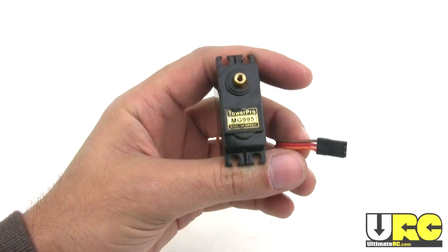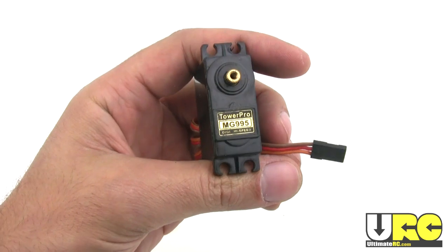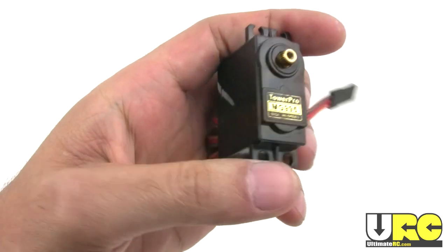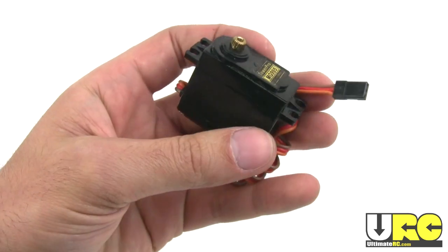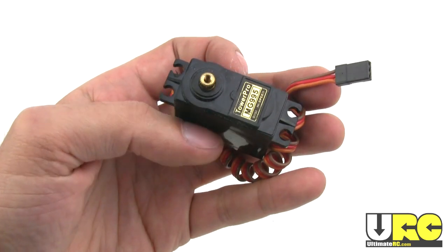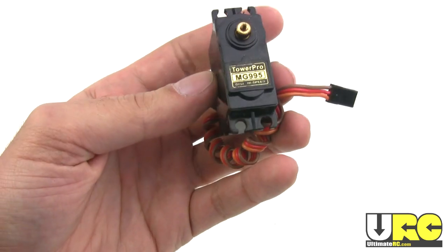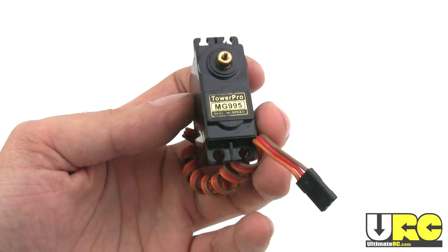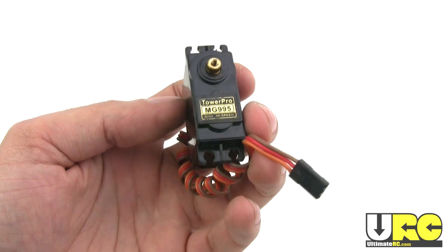Hey folks, it's Jang here from UltimateRC.com and this is a mini review of the Tower Pro MG995 servo. This product has been on the market for quite some time and you can still find them all over eBay. This is a very basic, very low budget servo.